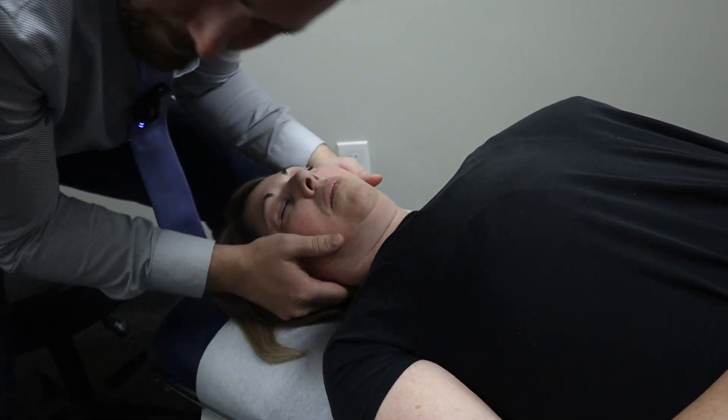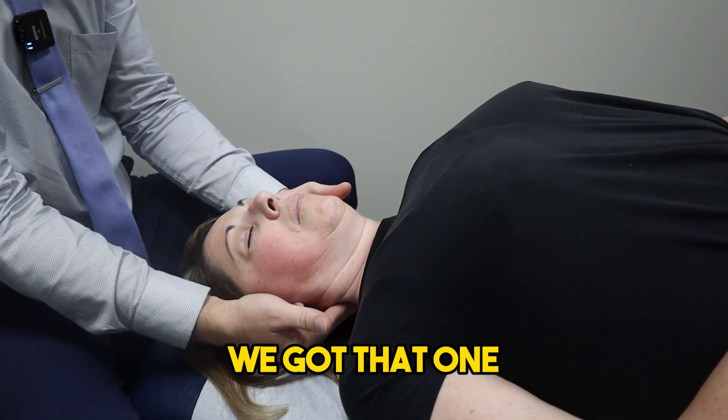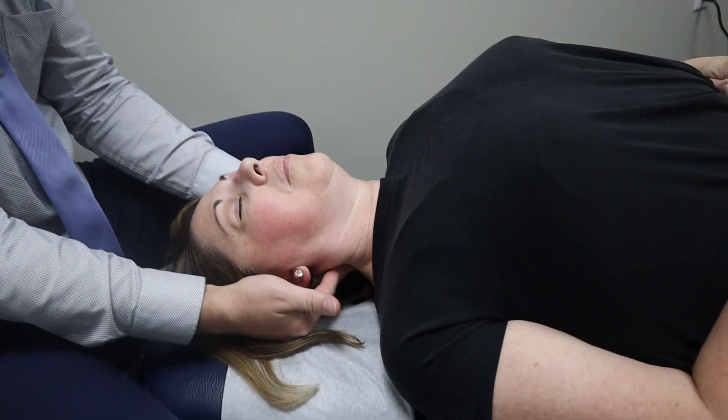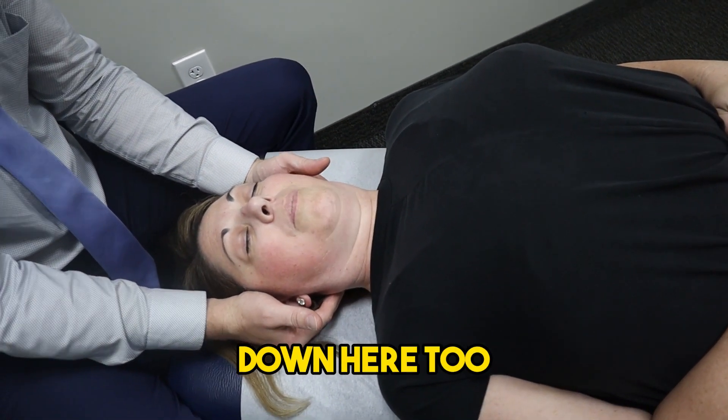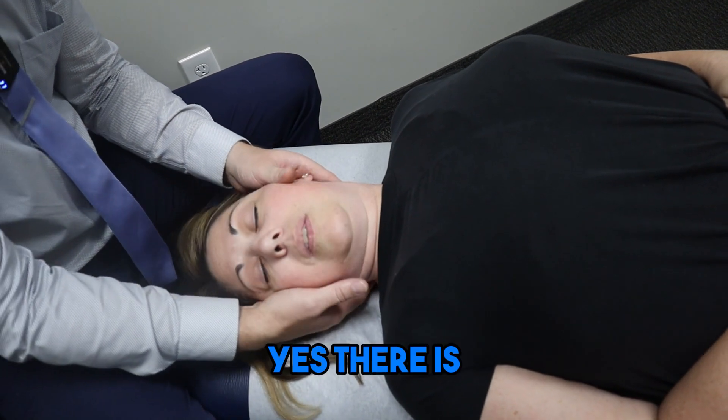A little push right through here. Good. We got that one. And then there's a spot down here, too. I guess there is.